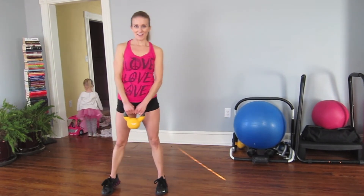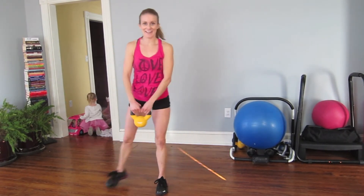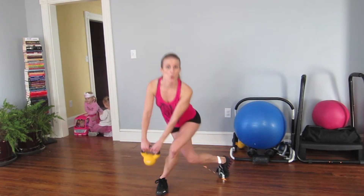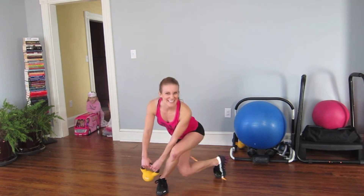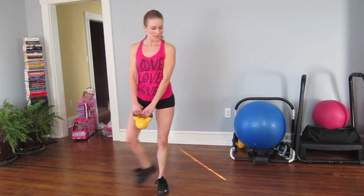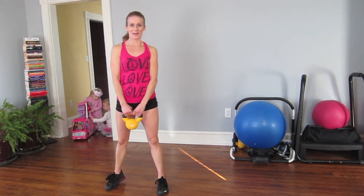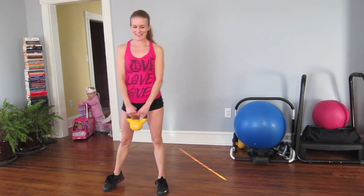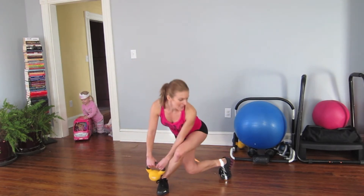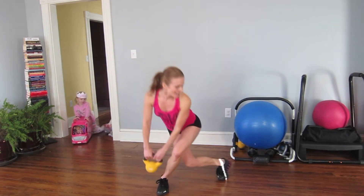Twelve, eleven, eight, five, four, three, two — curtsy lunges on the other side.